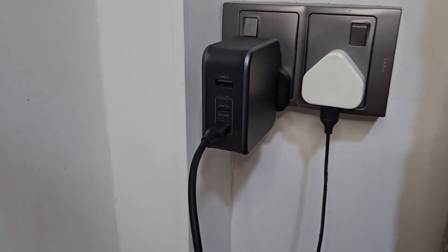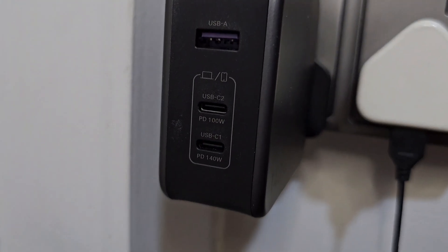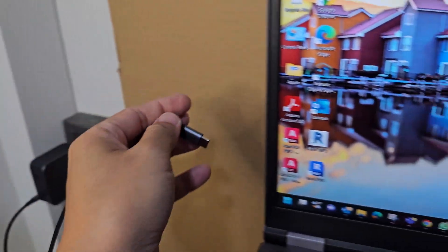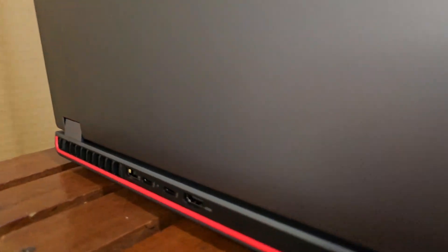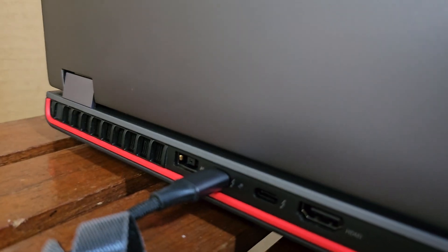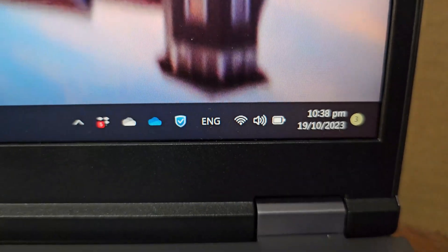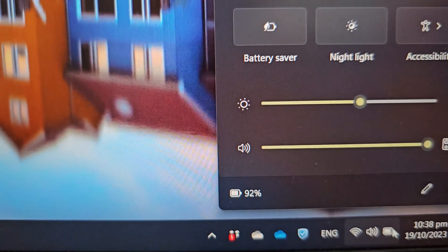I've plugged in the charger — the 140W output is the last port. I plug it in and connect the other end to the laptop. It's not charging. I'll try the back port and turn it around. Let's see if there's a charging symbol — nope, there's nothing. I'll try the other port as well, and still no charging symbol.